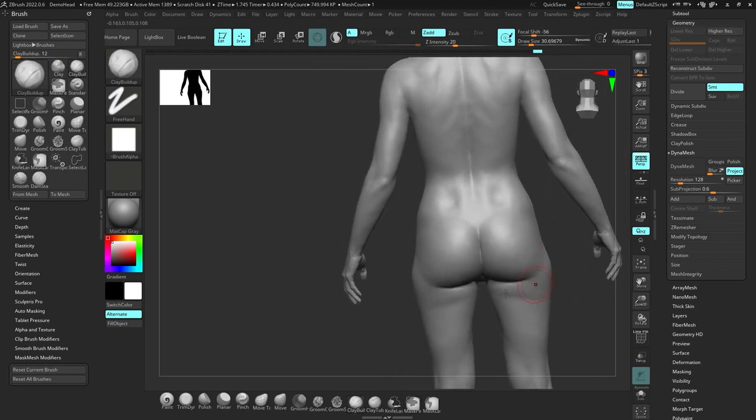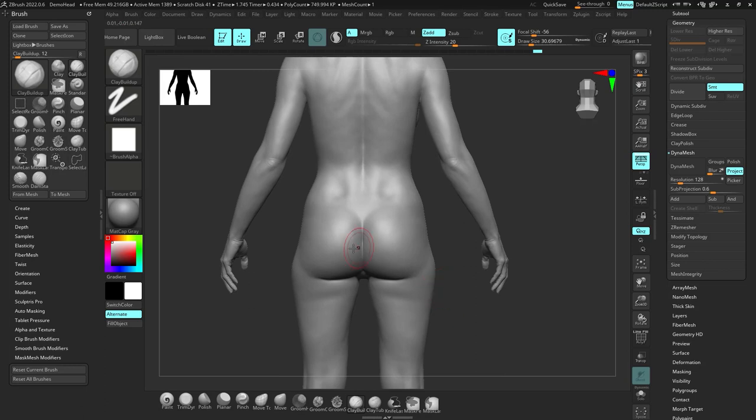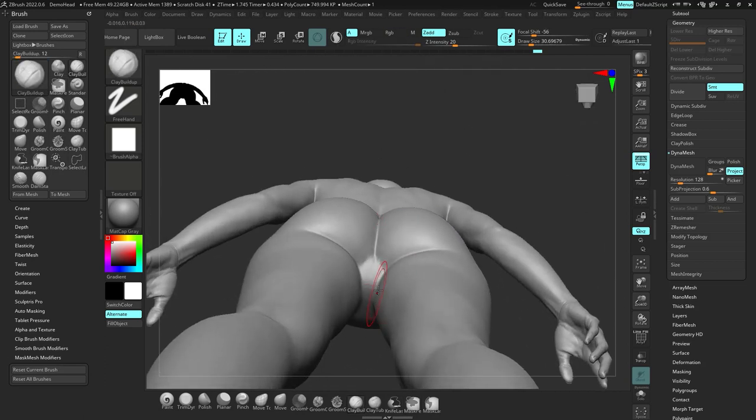The butt muscles come down like this — this is all fat right here. The butt muscle comes down and attaches over here almost to the side of the leg. Another really important thing to understand is how the crotch works: it's kind of like a diamond shape — like diamonds on cards — right here. That's important.